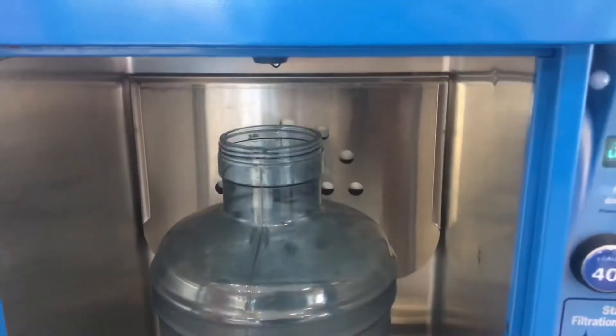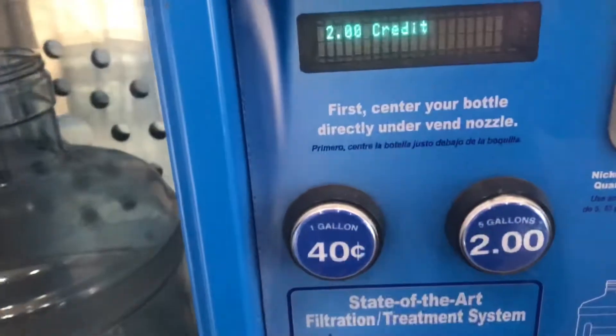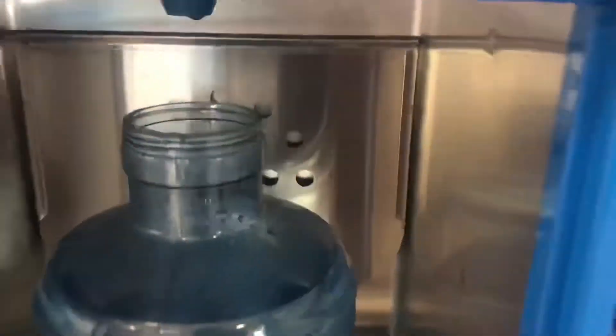Now I'm gonna test with the water at the Tom Tom — it's called Glacier water station. It's two dollars for five gallons, and you can use a credit card at this machine.